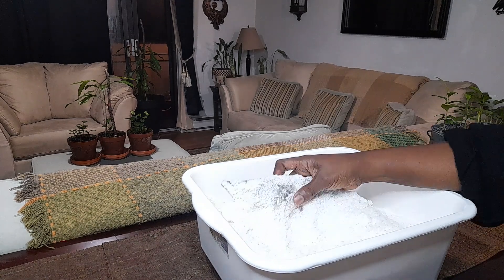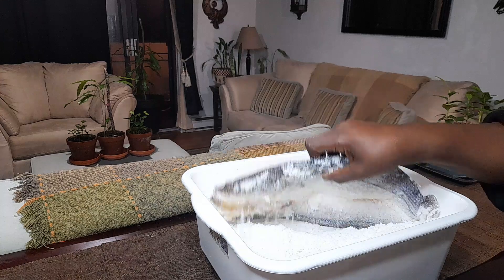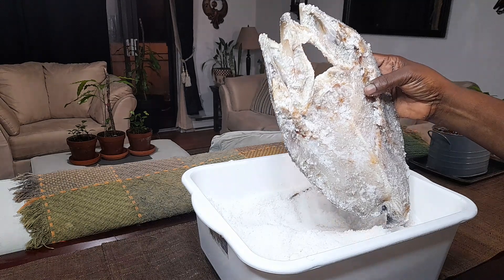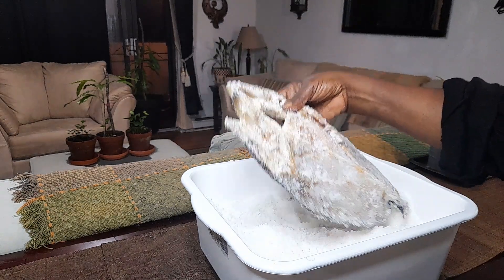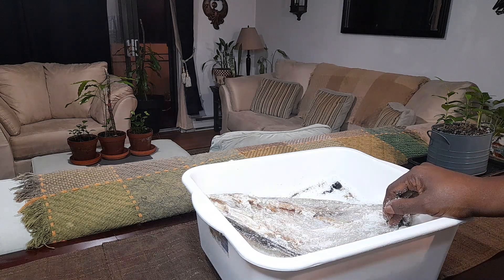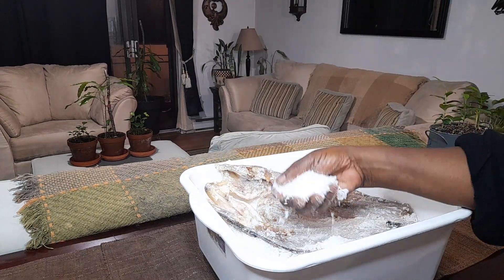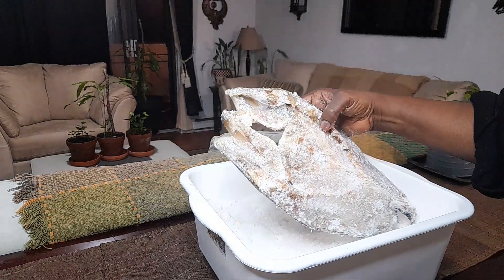So this is the codfish I'm unveiling right now. I already dehydrated one and soaked it, so that's two done. This is what the fish looks like — all fish, almost a month. The date I put it in was the 7th of August and now it's almost the end of the month. The salt I can use again for another batch of salt fish — salt doesn't go bad.